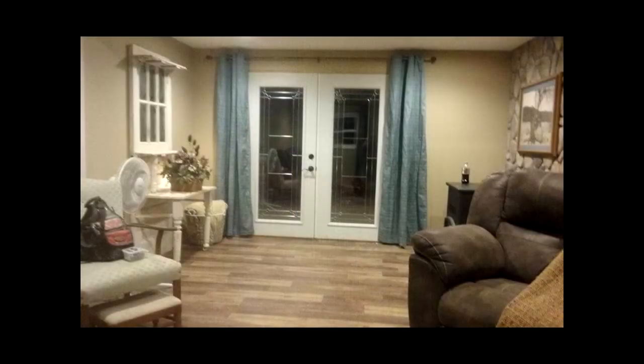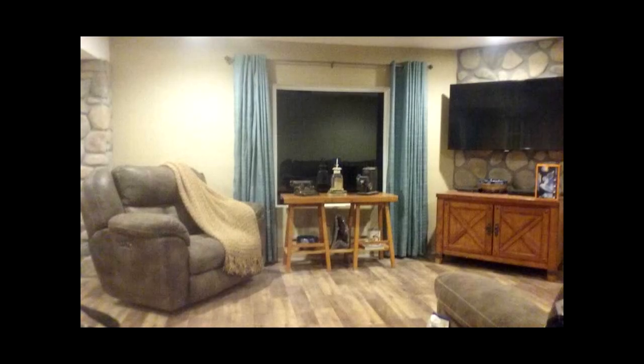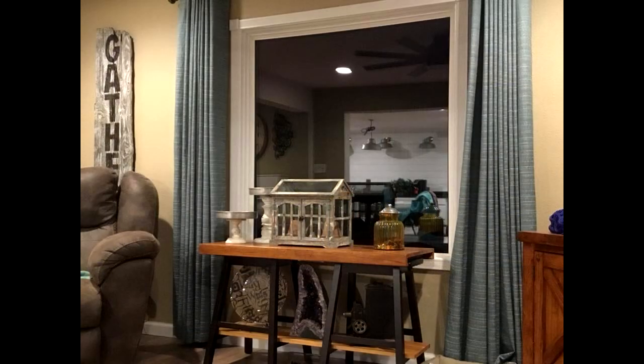I was able to get the drapes up. I think these beautiful teal drapes look so great with the white embellishments on the doors, the furniture, the flooring, the paint — everything looks great. This living room is a complete transformation and I am so pleased with it. Do you see a sneak peek at the kitchen in the background there, reflecting off the window? That will be coming in a video soon.